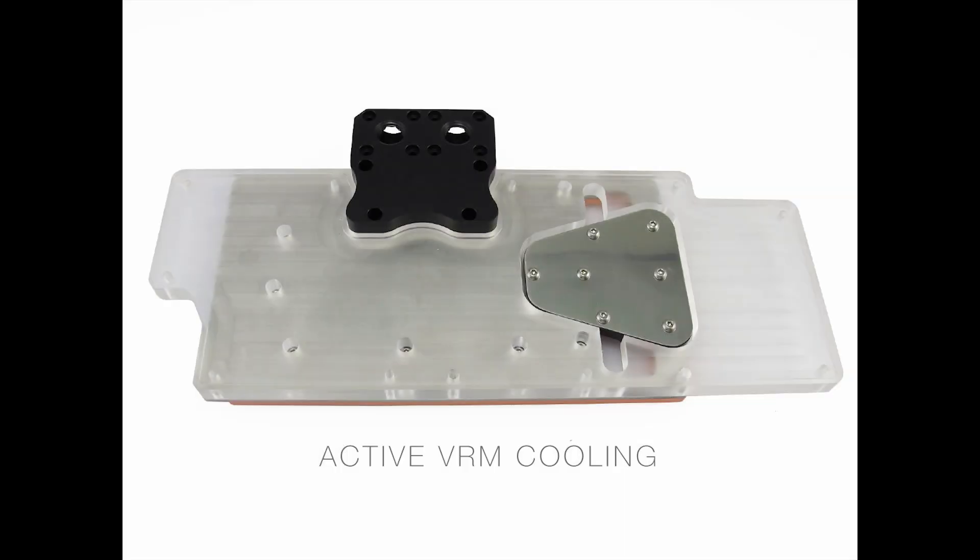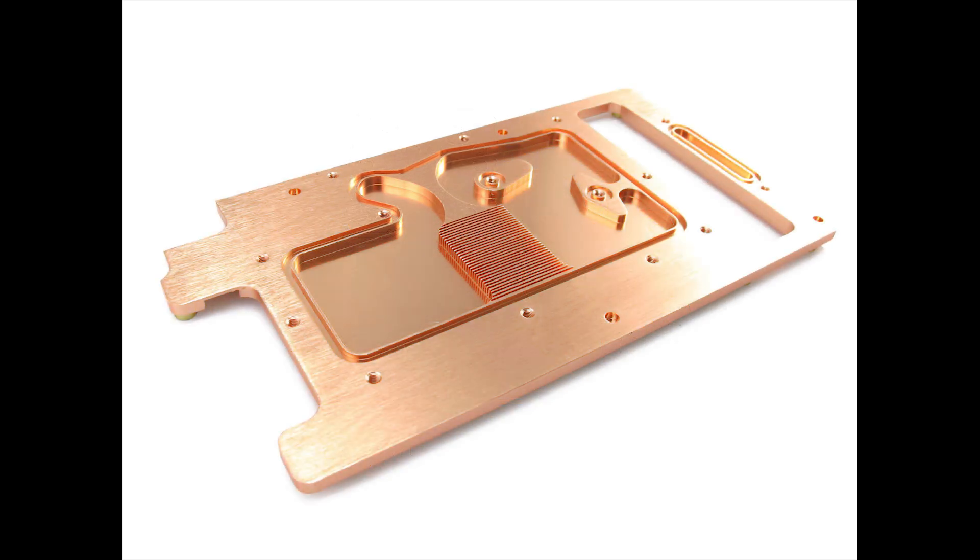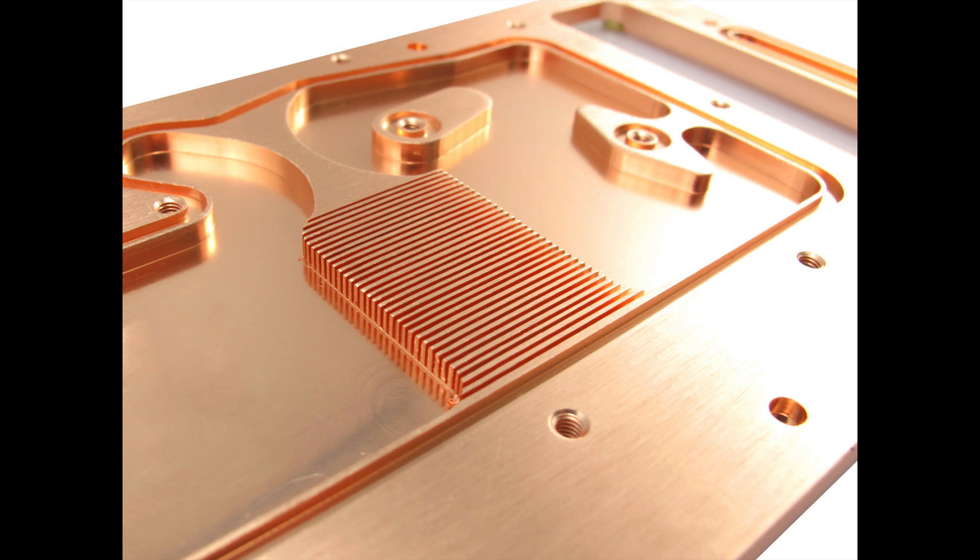Getting a look under the shroud, the first thing you see is the active VRM cooling — you can actually see the triangular section that extends over to the VRM to provide active cooling. Moving inside, you can see the water channel that completely covers the GPU as well as the RAM, so you're getting full water contact with your major components. Taking a closer look, you can see the micro channel over the GPU itself is down to half a millimeter. XSPC and most vendors were using one millimeter; they've brought it down to half a millimeter, giving you more surface area and better heat dissipation from the GPU itself.